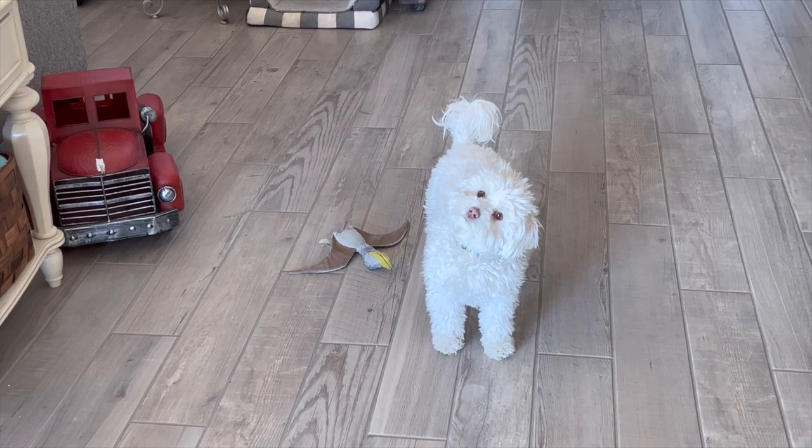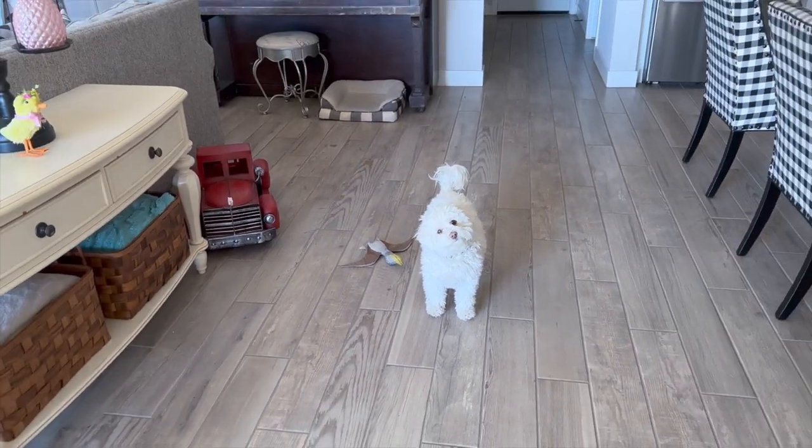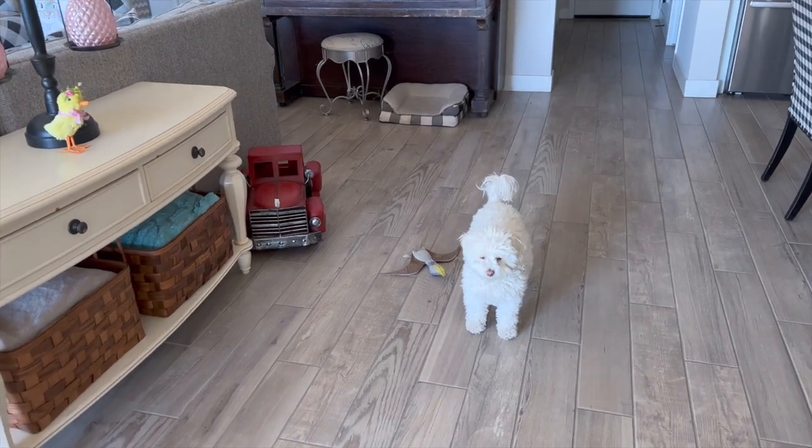Bring your toy over to mommy again, honey. You need a bath — this one's getting a bath this weekend, her and Lucy for sure. They're both not huge fans.